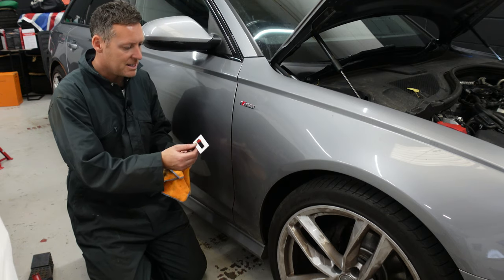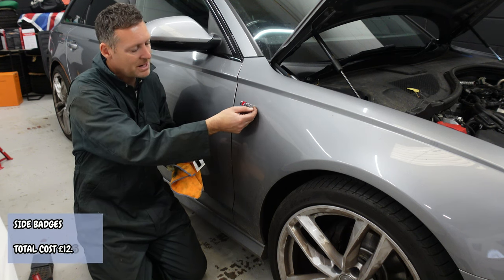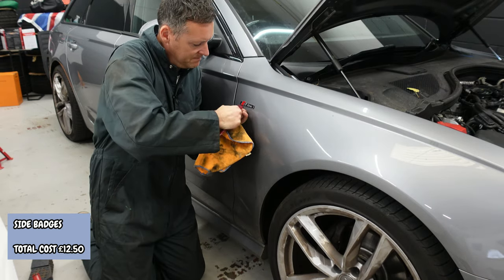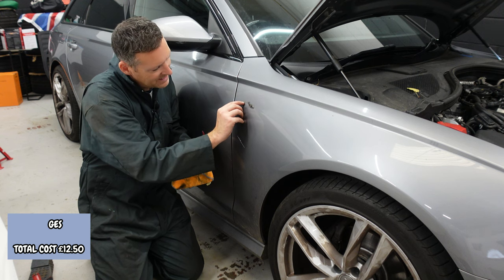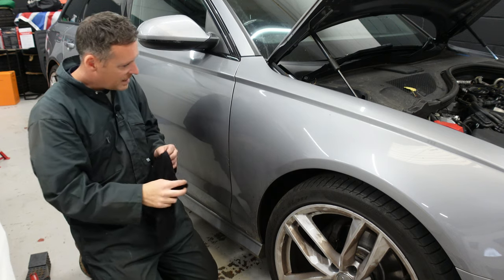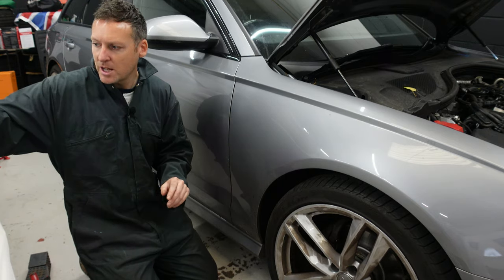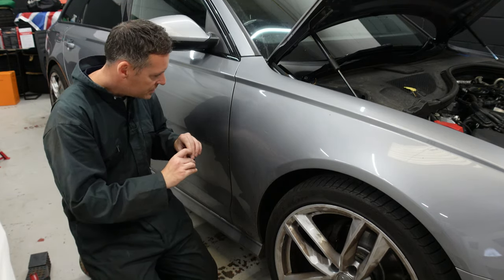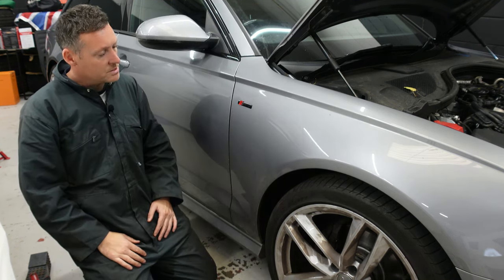I've got replacement S-line badges for the side of the car. These should be pretty easy because they're just an adhesive. This should just peel right off, and I'll stick this one on in its place. That one's off — we'll give this a bit of a clean up. I'm going to try and leave the line on so I know exactly where the new badge can sit. I've got most of that off now, but I've left just enough of a line so that I know exactly where this new badge should sit. Then we'll do the same on the other side.